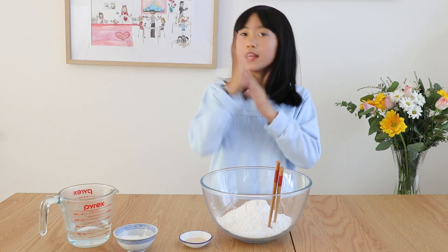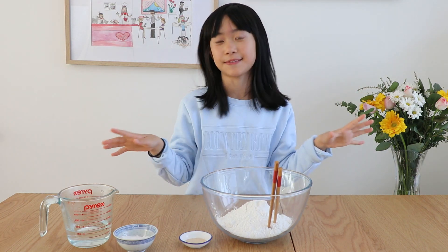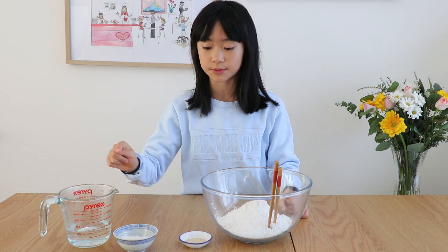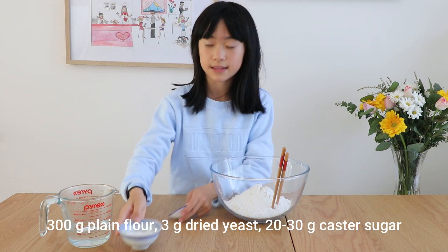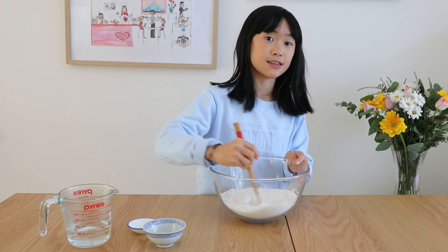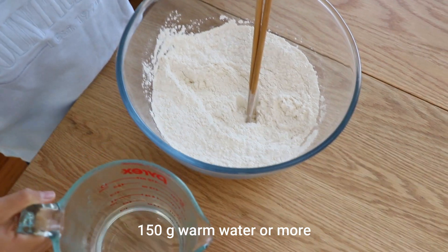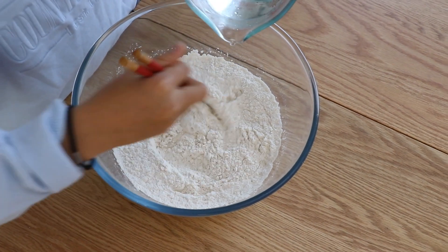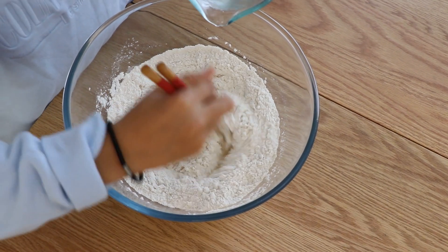While our filling is resting, we're going to make the dough. We're just keeping it simple: 300 grams of flour, 3 grams of yeast, 30 grams of caster sugar, and 150 grams of water. Start off by adding the yeast, then the caster sugar, and mix it around before you add the water. We're going to use warm water so it can proof easily. Gradually add in the water — don't pour it all in at once, just gradually.